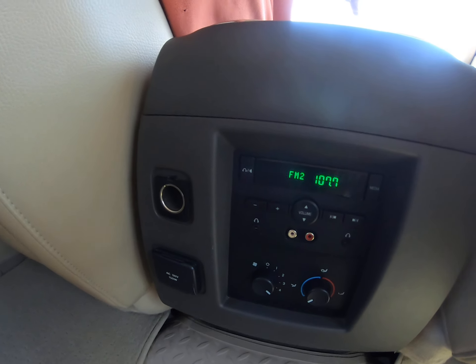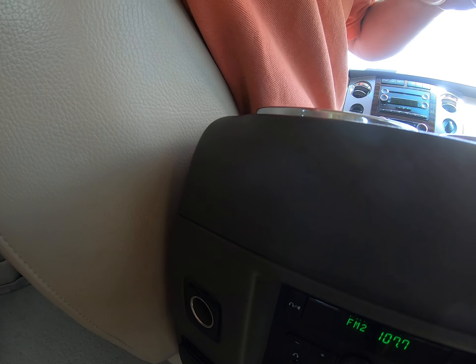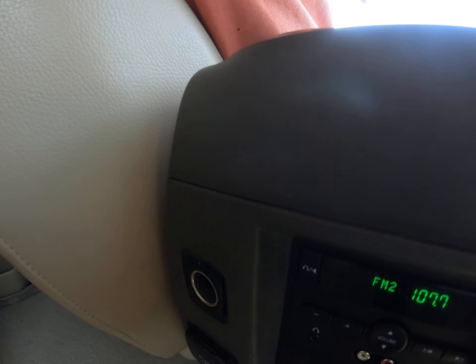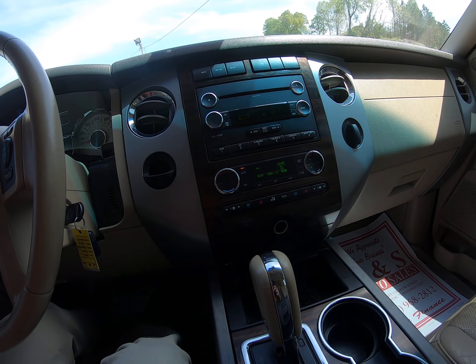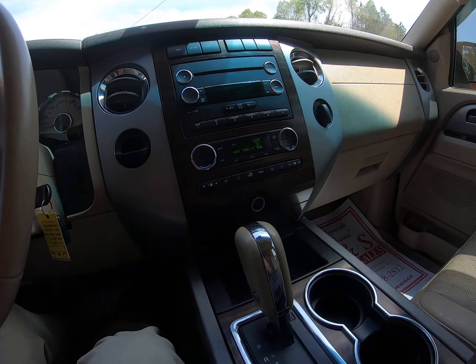You also have a plug-in and two auxiliary plugs. This one does not have a DVD player — those plug into the radio. Going back around, I think we covered everything.